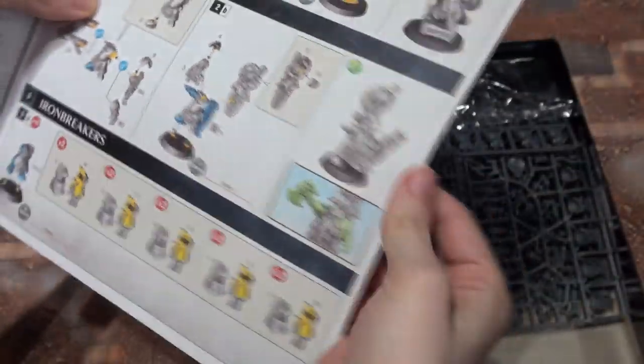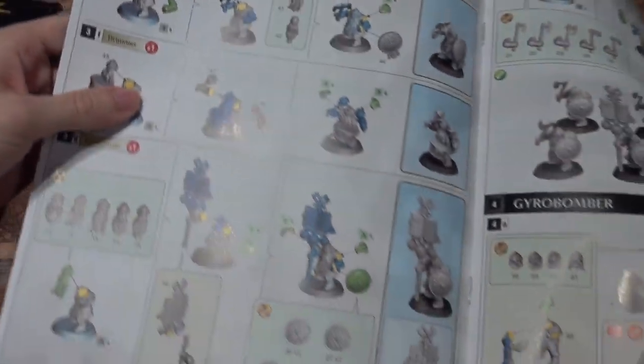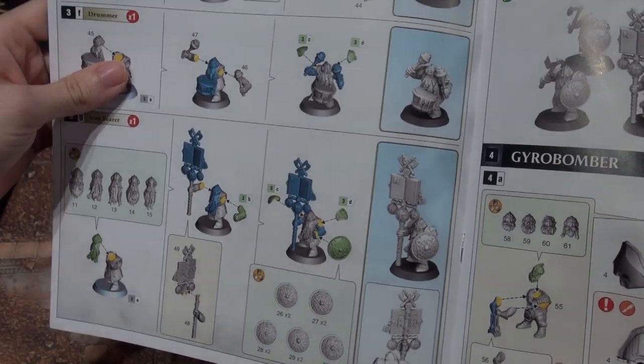Your ten Iron Breakers — looks like you have a variety of different ways that you can build them.